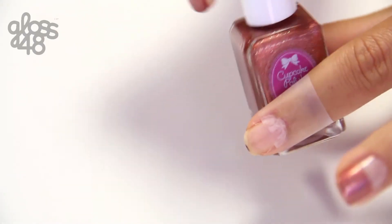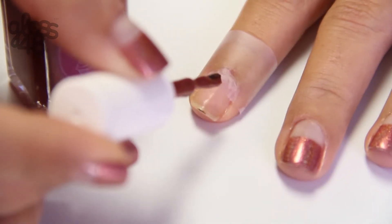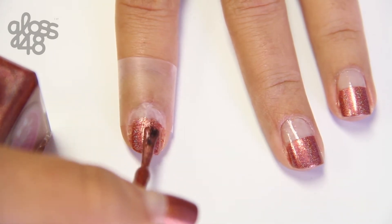Next, apply one coat of Rusting Over a Boy to the exposed nail tip. Let dry for a minute. Apply the second coat, let dry for another minute, and remove the tape.